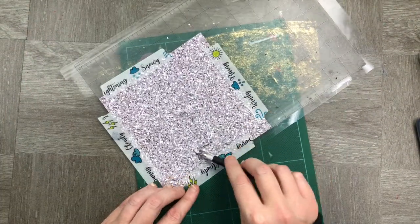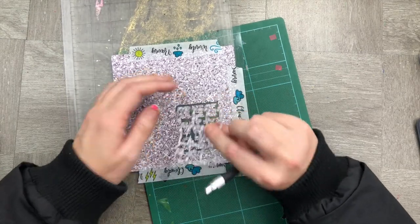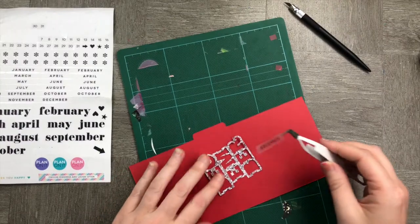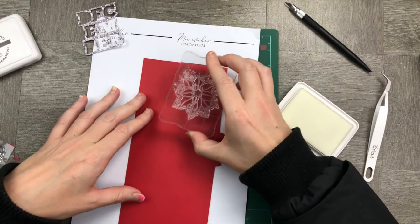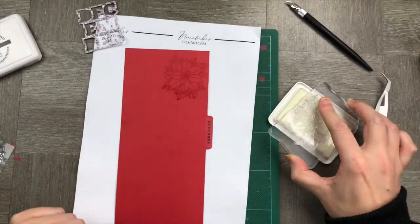Now that I've cut out my December cut file from scrapbook.com, I'm going to put it on the red backing. Before I do that, let me stick a little December sticker on my tab so I know which month it's for — not that the red isn't going to give it away! I'm now going to stamp in some Christmassy floral designs.